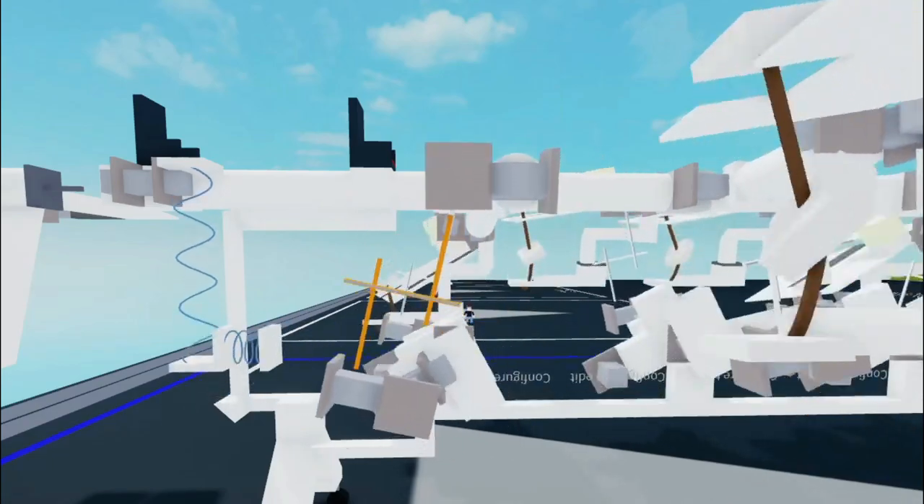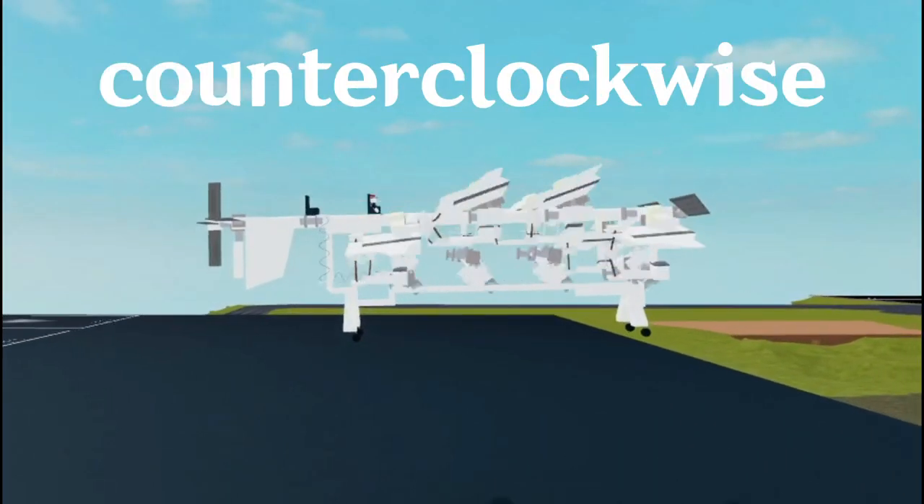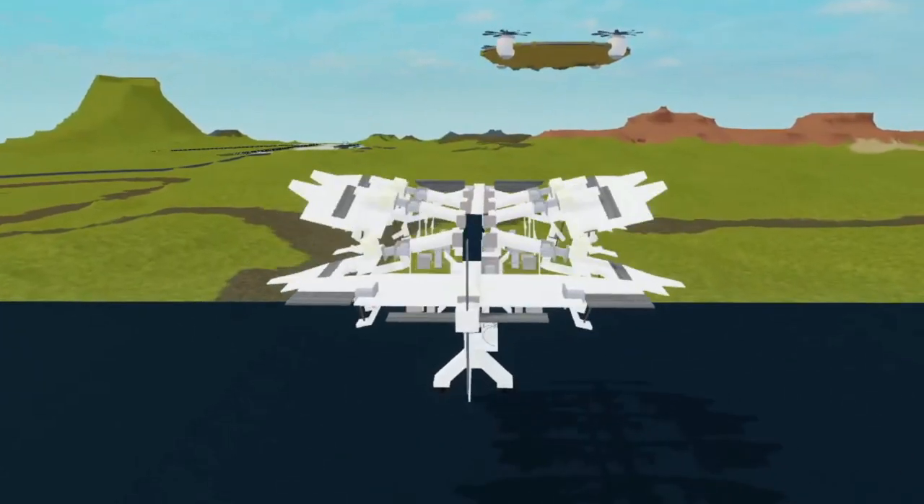What's also surprising is that this crankshaft works either way — no matter if it rotates forward or backwards, the plane still goes forward.